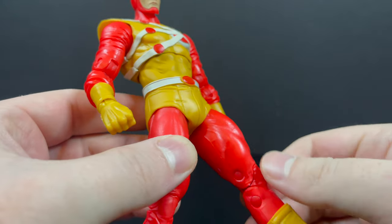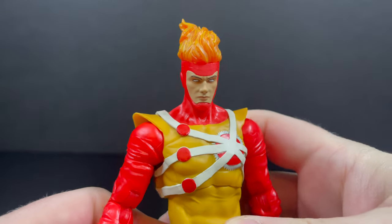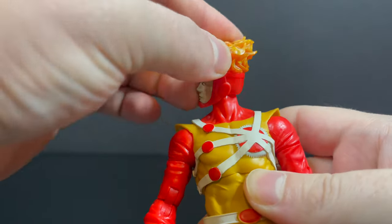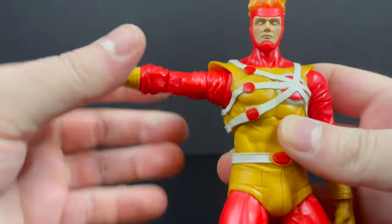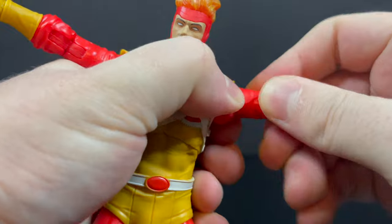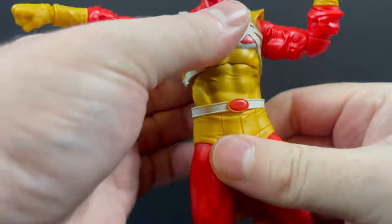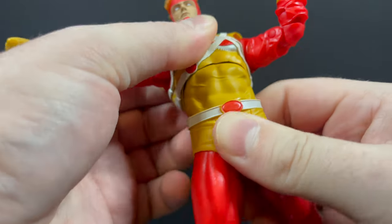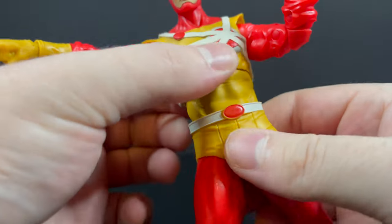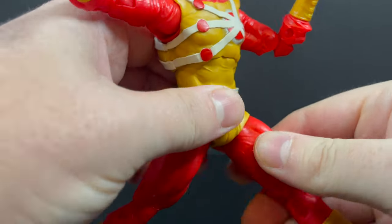That's where the $30 really should come in - a little bit of extra paint here and there. But as much as I question whether it has to be 30 bucks, it is a really nice figure and I do recommend it. It's a really encapsulating figure - you've got all the fire powers, all the articulation you need, the bicep, the double joints. It's a new sculpt through and through, largely an all-new body, all-new head portrait, all-new everything. So in that sense, yes, if you're going to do 30 bucks, you're getting a brand new action figure.